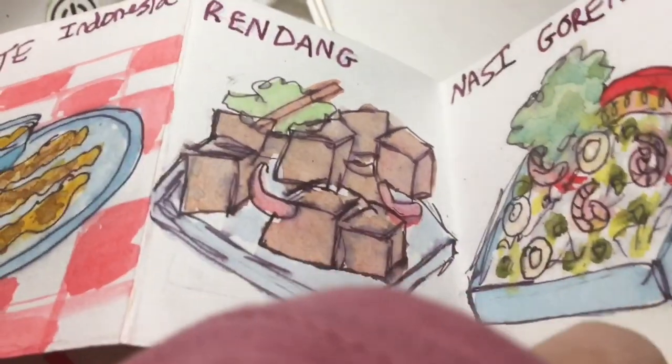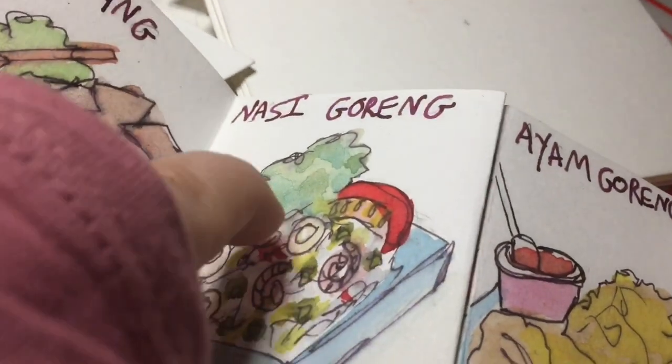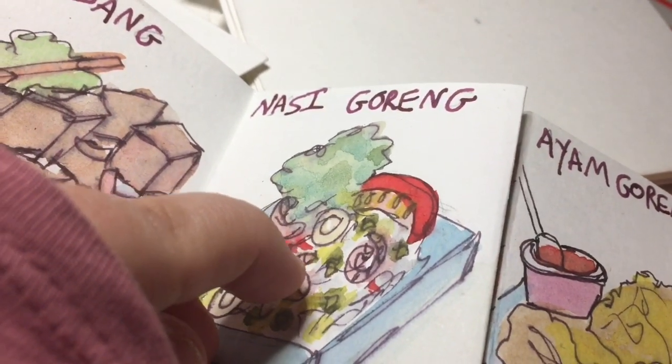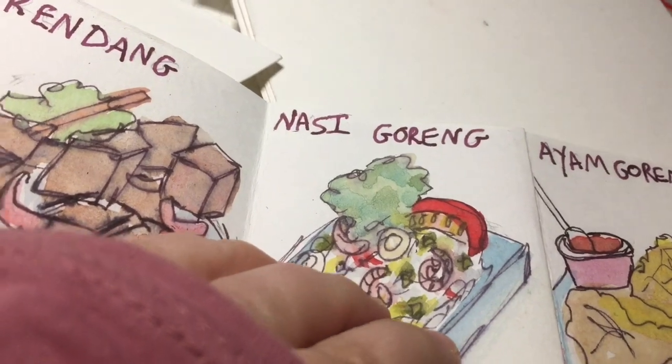The rendang is cubes of red meat — probably beef, I think. And this is the nasi goreng. They have a lot of squid and shrimp, or prawns basically. And that is a bit of lettuce and tomato, but we take out the seafood element.